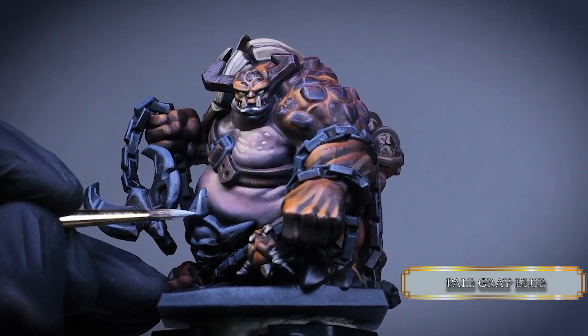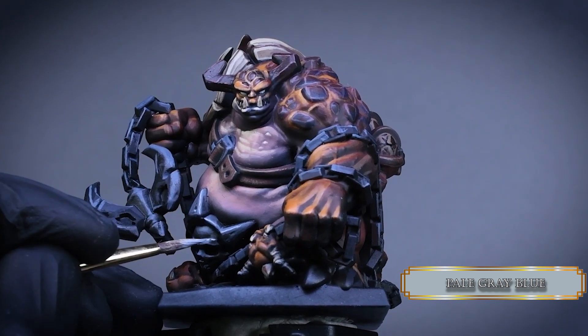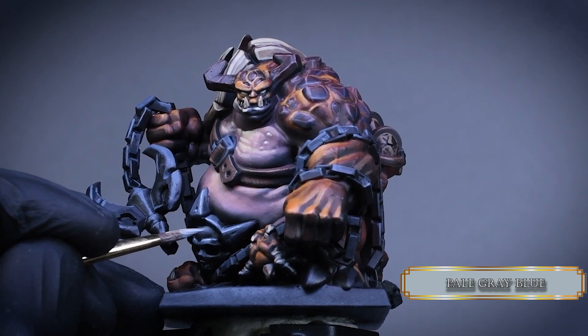Continue the process with pale grey blue and reduce the highlights as well with edge highlights. For the chains I think it looks cool if there is a little edge highlight on the edgy part of the chain, like on the corner.